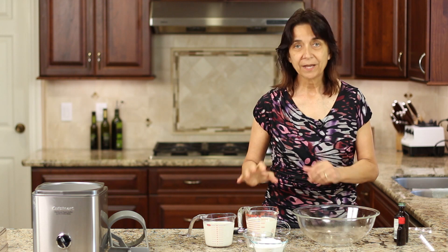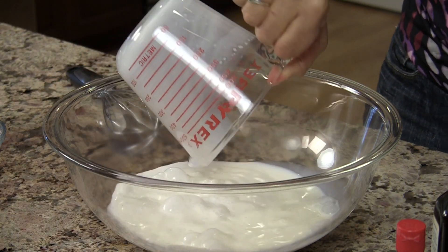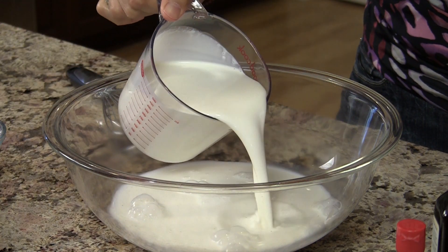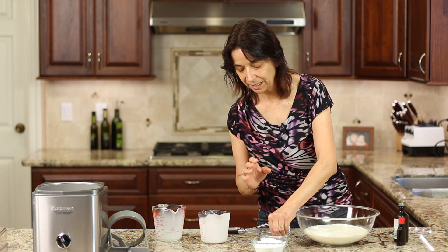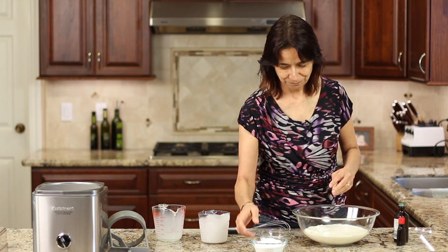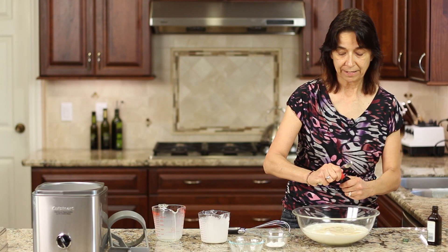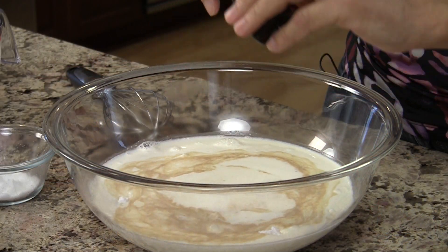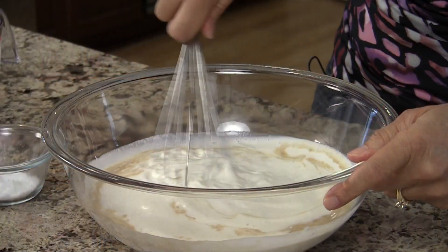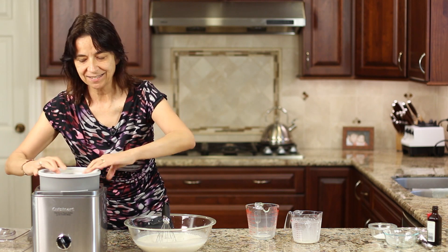Now all we have to do is put everything in a bowl and mix everything together before we put it in our ice cream maker. Make sure your cream and whole milk are well chilled. I'll pour in our heavy cream and milk, then add a pinch of salt — probably about a sixteenth of a teaspoon. Next goes our ultrafine sugar, our vanilla extract, and of course our mint. Notice I did not put any food coloring — we want to stay clean here. We'll whisk this up to completely dissolve that sugar.